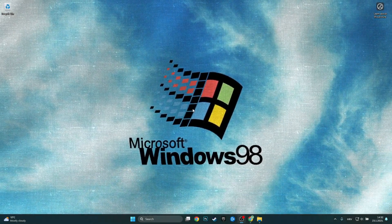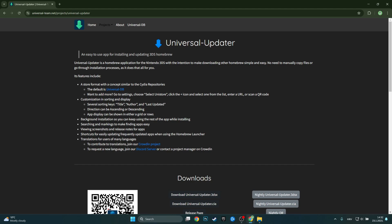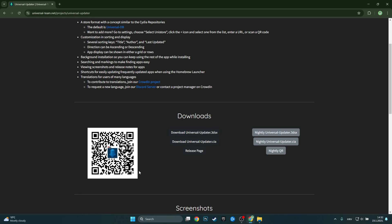Once you're on your computer, just go to the first link in the description, which should bring you to the Universal Updater page. You can either scan the QR code with your 3DS and the download can begin from there, or if you want to go the traditional way, just download the CIA or the 3DS file. I'll download the CIA to show you how it works — just click on the button and your download should be completed immediately.